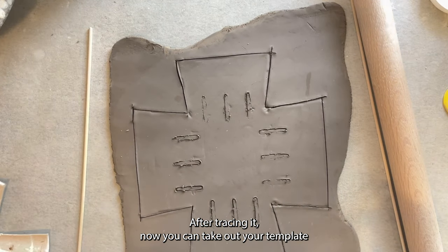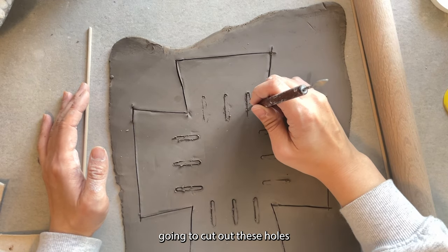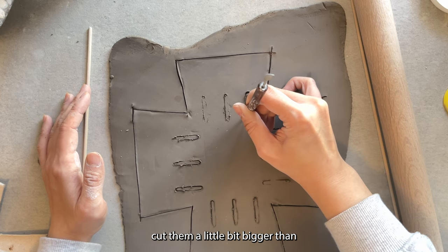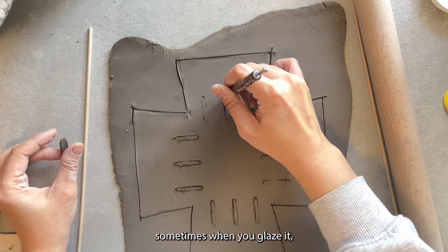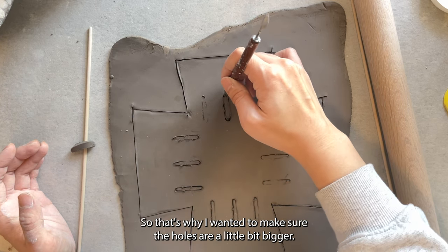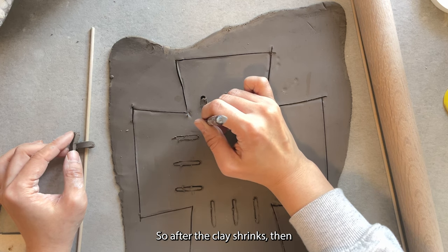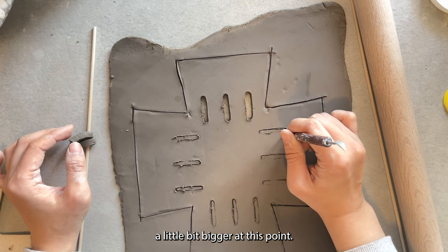After tracing it, you can take out your template. Next I'm using my knife again to cut out these holes, and I'll cut them a little bit bigger than what I've traced. The reason for that is because sometimes when you glaze, some of the glaze can create a layer that's a little bit thicker and it could close off those holes. Also, there's a 12% shrinkage for my clay, so after the clay shrinks the holes might become really small — those are the reasons why I want to make the holes a little bit bigger.